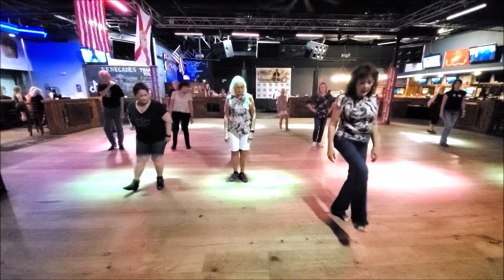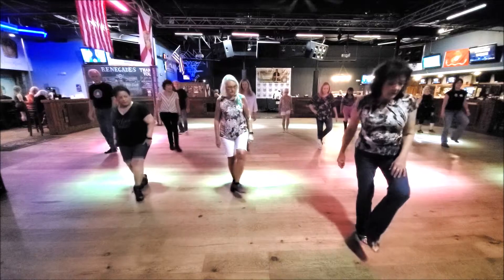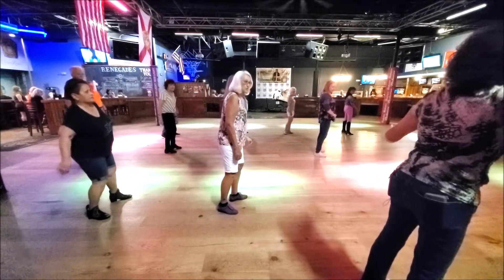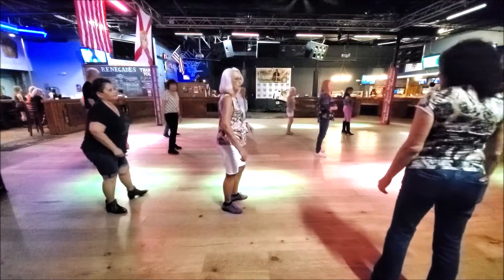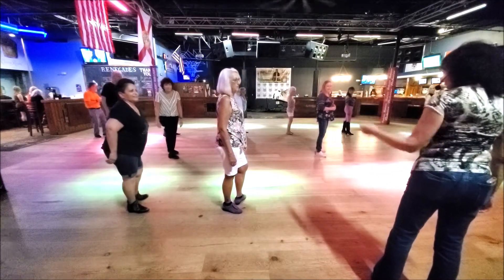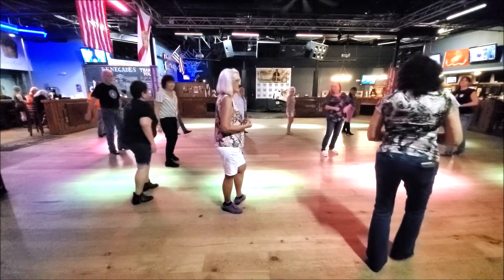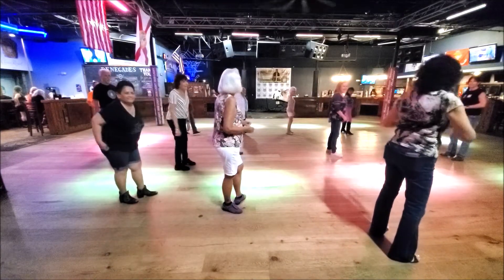Remember, ready: one, and two, three, and four. Step, quarter, shoulder right, shoulder left. You remember that part? Shoulder right. Yes, seven, eight.